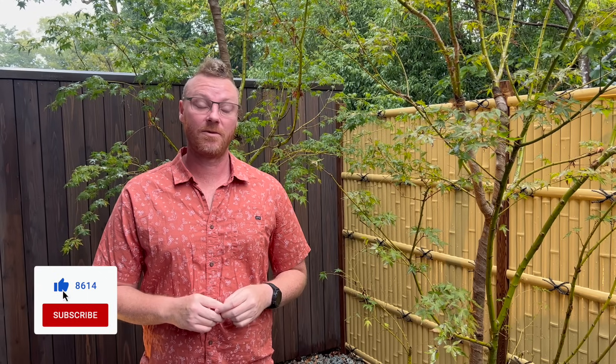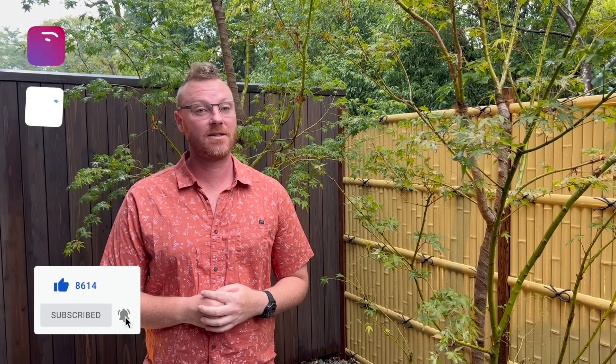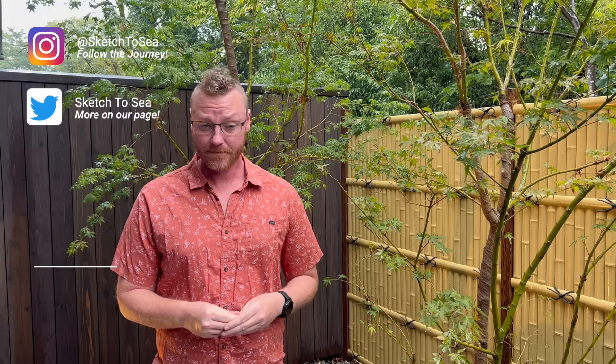Thank you so much for watching — I really hope you enjoyed this episode. If you haven't already, please like, subscribe, and share our channel. Follow us on Instagram and Facebook, and if you have any questions reach out at sketch2sea@gmail.com. Thanks so much for watching and I'll see you again soon.